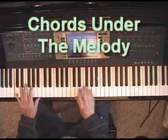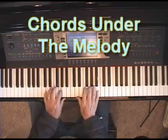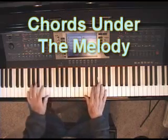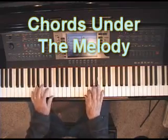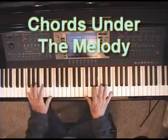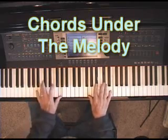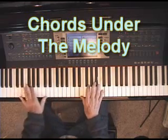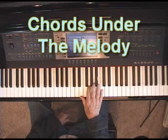Now let me put the left hand with it. Now let's take a few notes of the chords. You see, a full chord under the melody makes it even fuller, doesn't it?